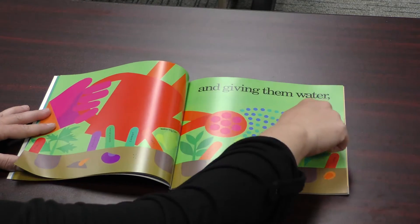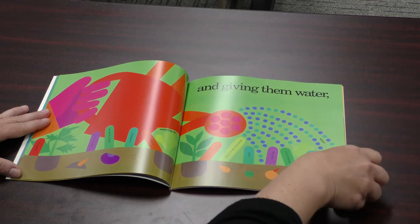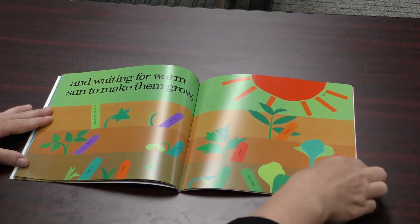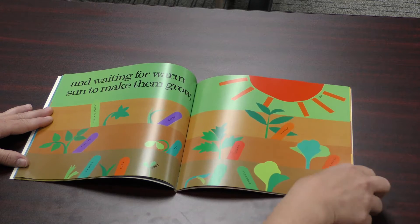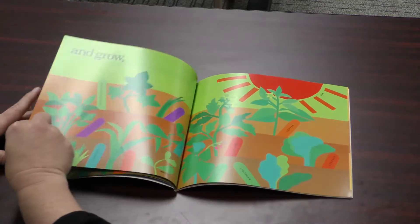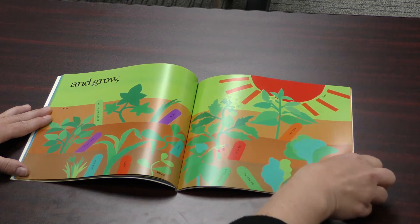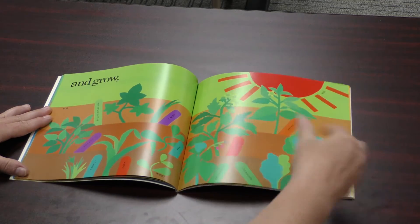And giving them water. Here are all the seeds that they're watering. And waiting for the warm sun to make them grow. Look at all the things growing. Oh, there's a weed — they'll have to pick that one later. It's interesting to watch how plants grow because they start changing and getting lots of things. Some grow taller, some grow on the ground, some grow underground.